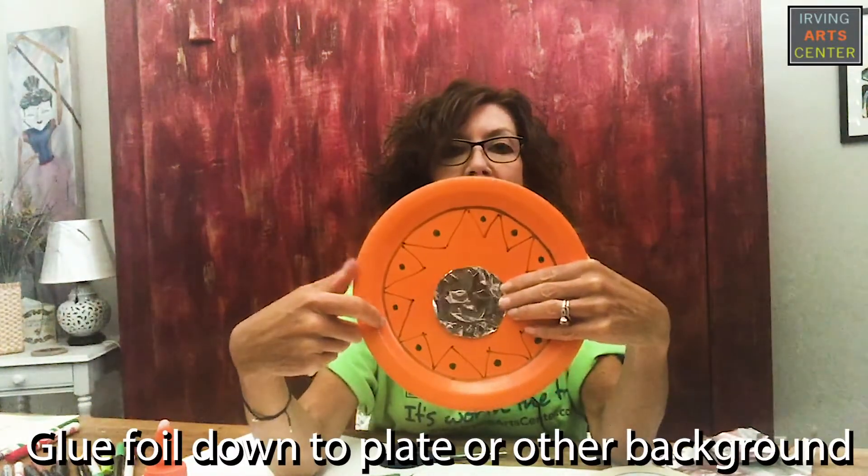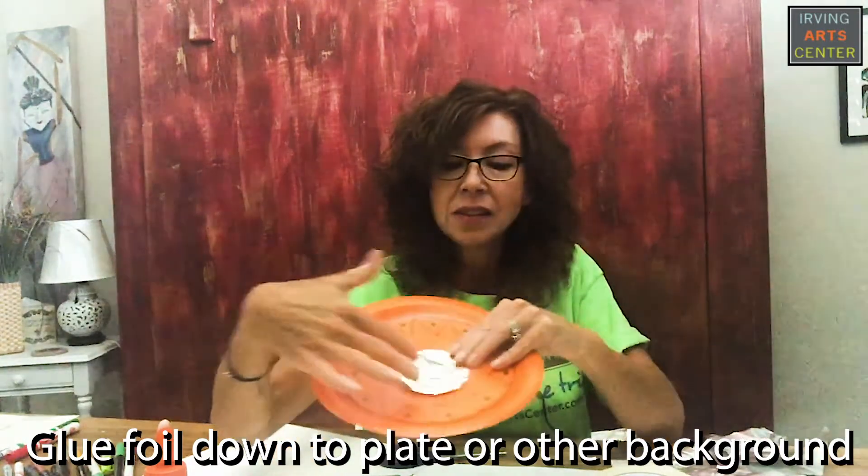Now I'm just going to cut it out and glue it down onto my plate. This is where you'll start to add your other bits of color. Where your tin art is embossed and you can see your drawing, you can highlight it with different markers and add color to it — and that's what I have here with my sunshine face. So have fun and make lots!